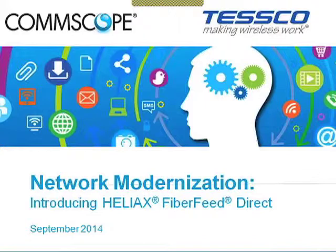Before we get started, a few housekeeping items. This webinar is scheduled for one hour from 2 to 3 p.m. Eastern Time today, Thursday, September 25th. The presentation is being recorded for replay, and a link will be posted on the CommScope portal page on tesco.com. All lines will be on mute throughout the presentation. You may post a question at any time using the chat feature. We will answer as many questions at the end as time permits, and unanswered questions will be posted on the CommScope portal page.